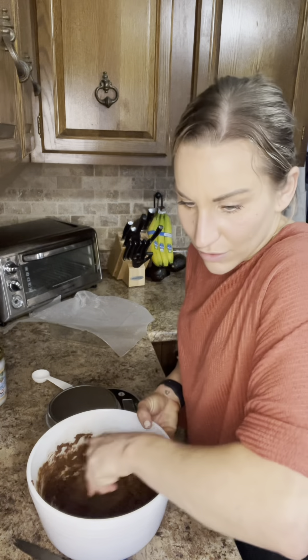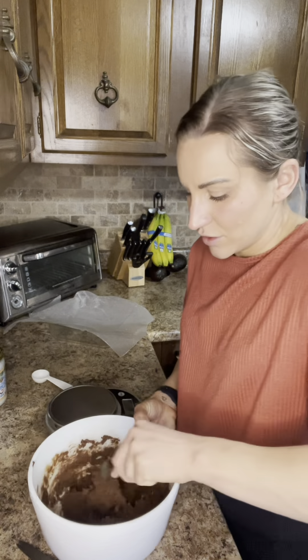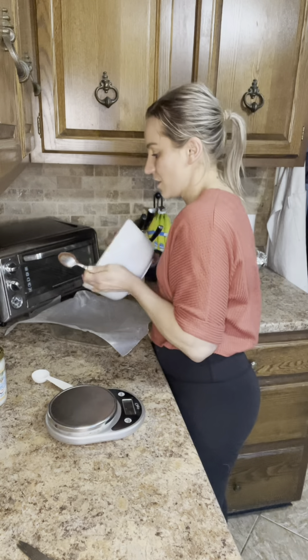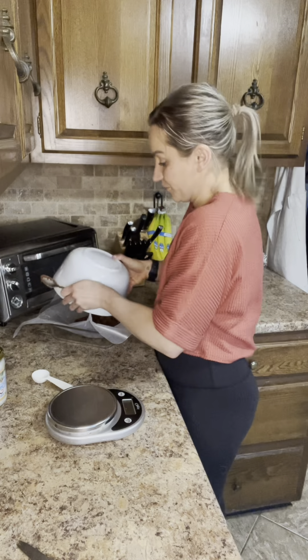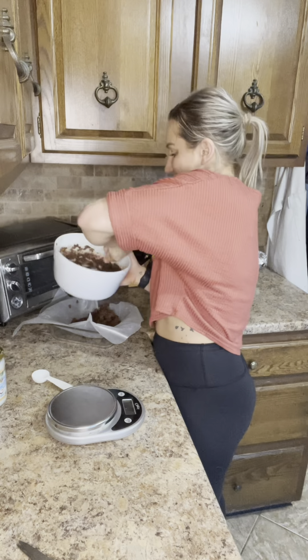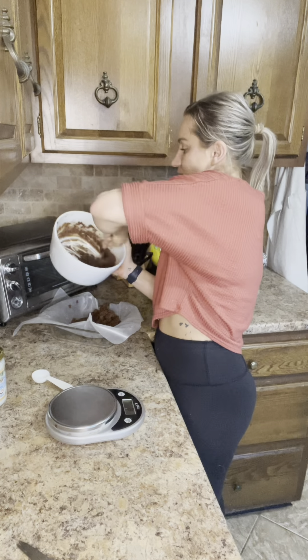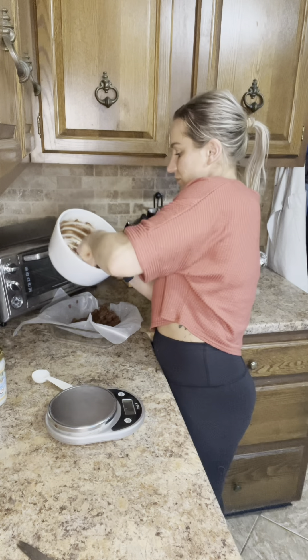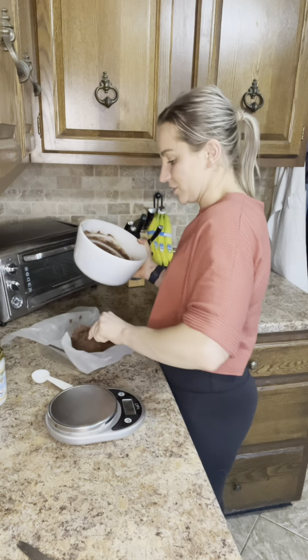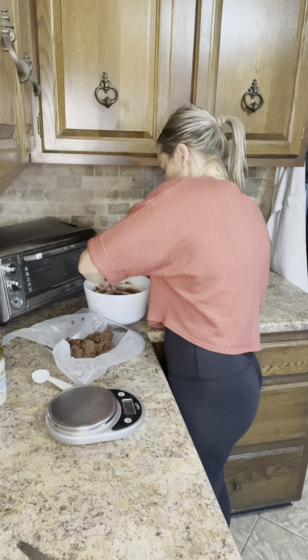Now we are just going to transfer the dough into the pan. I should be using a bigger spoon — I did not grab a bigger spoon.